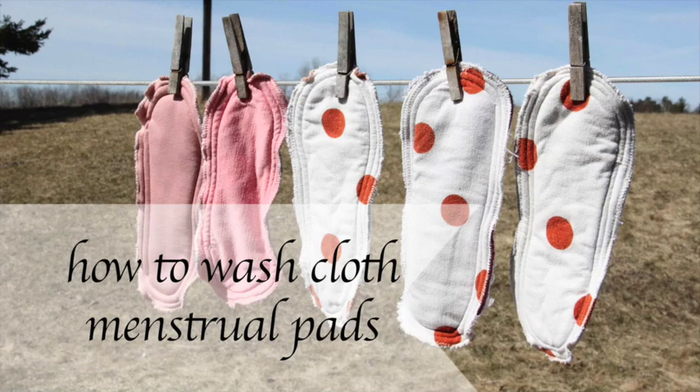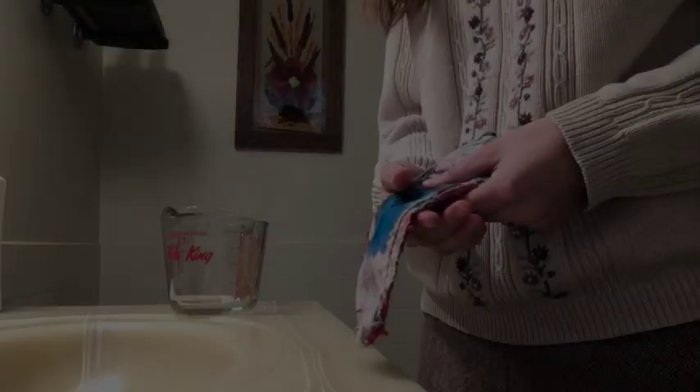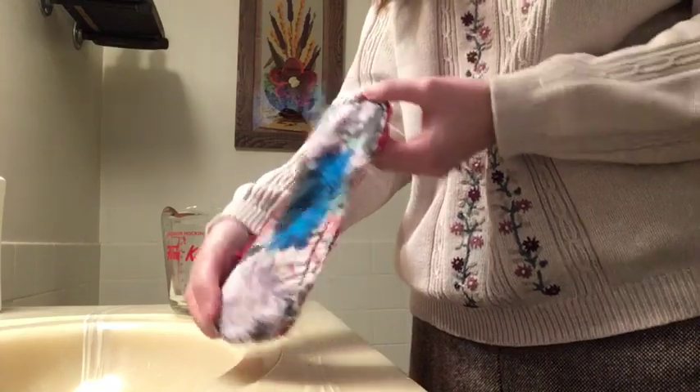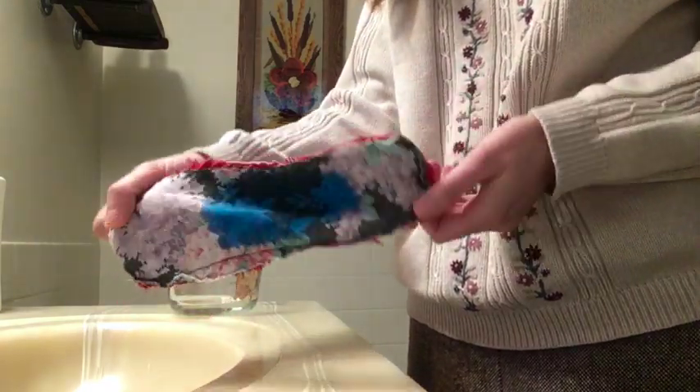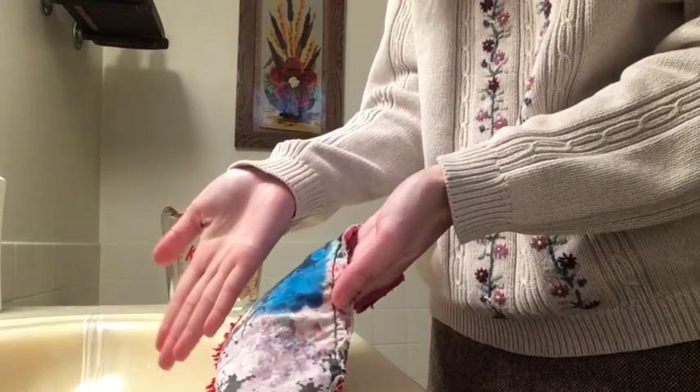Hey everyone, Christina here. As you can see from the title of this video, today I'm going to be showing you how to hand wash cloth menstrual pads. I demonstrated this using a pad that I own and I just put some blue food dye on it so that I'm not showing actual blood, because that's gross. So I poured a lot of dye on this pad.